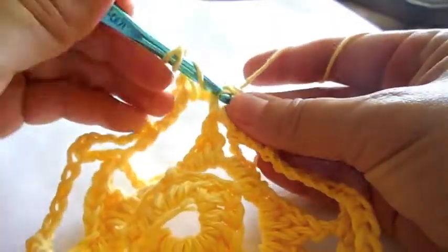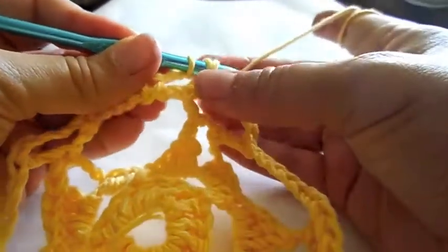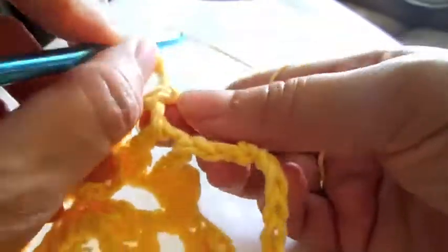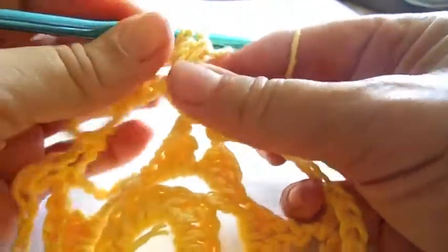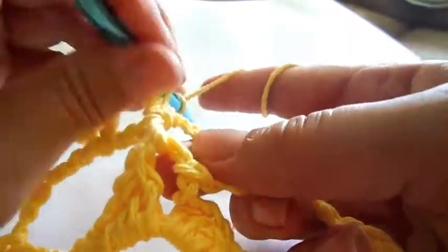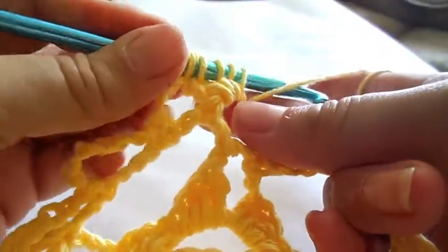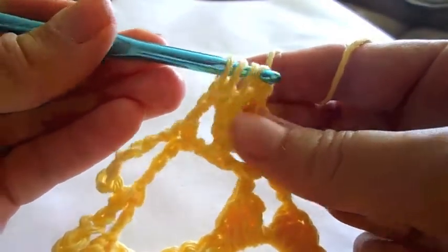In the arch above the petal point, make a total of three triple crochet. Slide the thread through the loops of the triple crochet but not the last two. Make two more triple crochet and then combine them to form a cone shape.